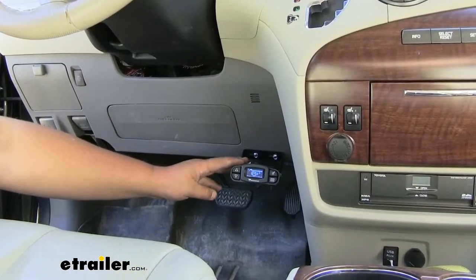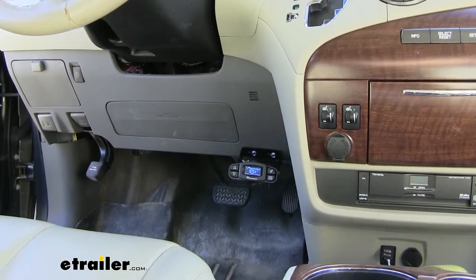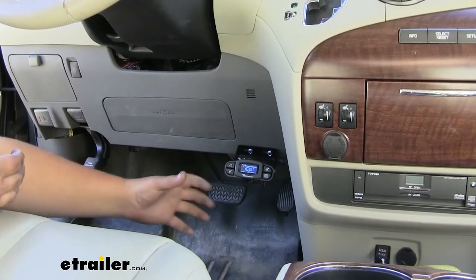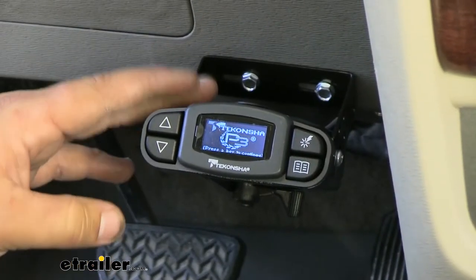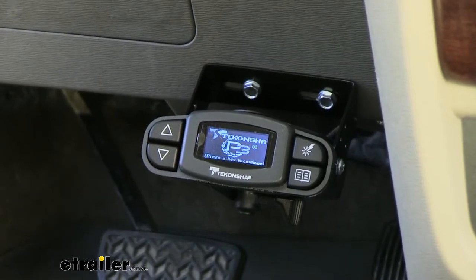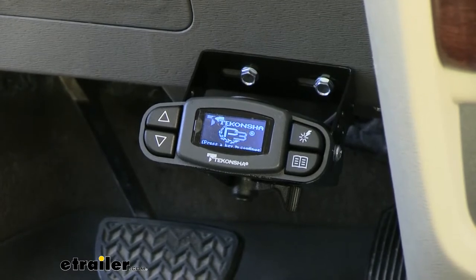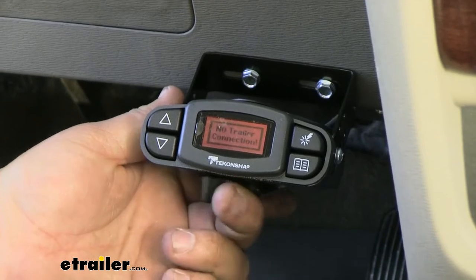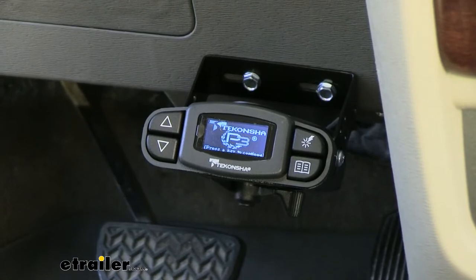This is what our Takantia is going to look like installed. A lot of people put them over here or even lower down on the dash and it's really easy to bump your knees on them, but we have a really good place to mount it here where it's not going to get in the way. Our brake controller is going to activate the brakes on our trailer whenever we push the brakes in our car, and it is going to be proportional — so however hard we push the brakes in our car it's going to apply the same amount of braking pressure. One really nice thing is if you want to override it, you pull this lever here on the bottom and it will override the brakes on the trailer and give more pressure or less pressure depending on how you have it set up.